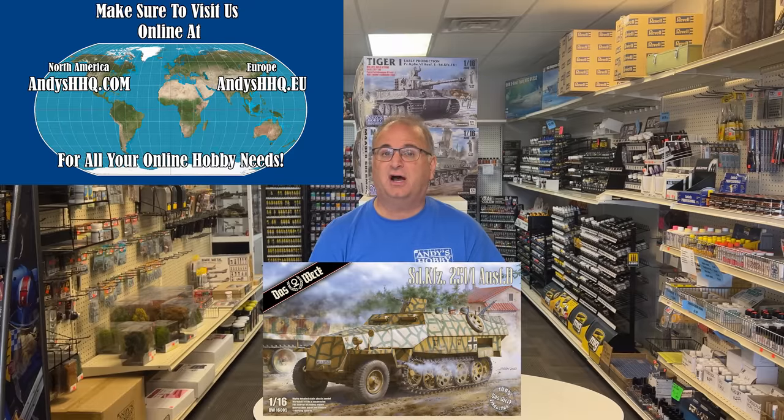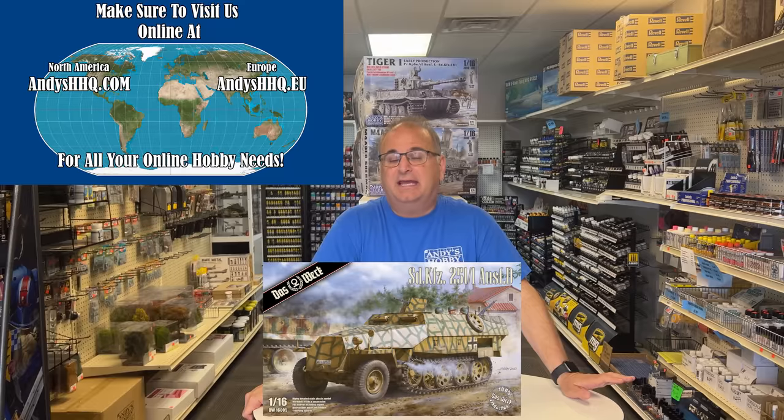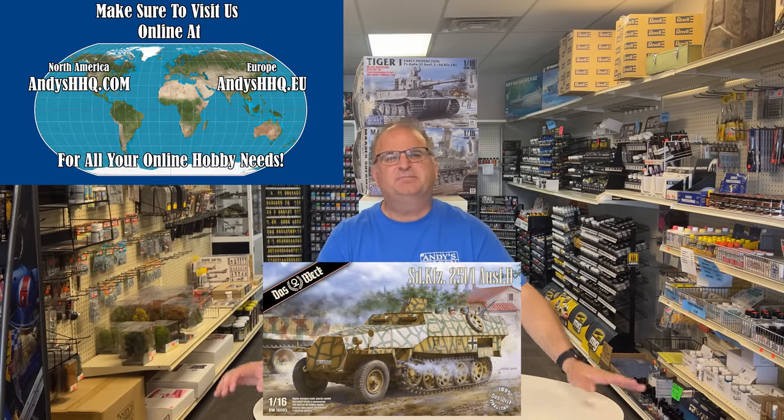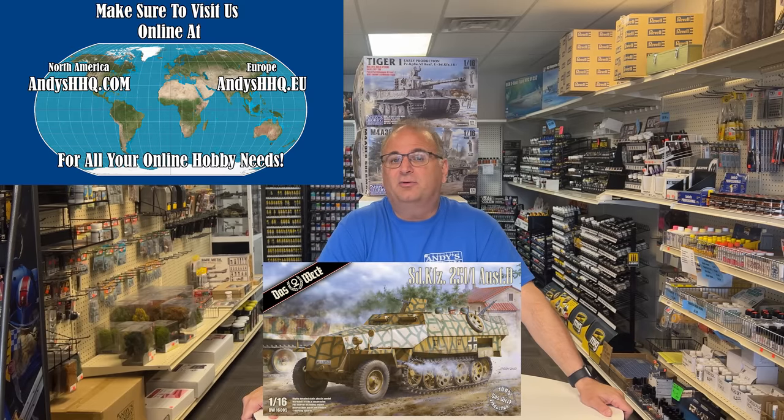We have a special pre-order price — you'll save $30 off retail. You can pre-order this kit right now for $109.99. You saw all the features this kit is going to have — that's a great price on such a beautiful kit. As for delivery, we are expecting this kit to arrive in September of this year, late summer. That could change a little bit — early or late — depending on shipping and manufacturing. But September is probably a good estimate for when it should show up in the United States. Thank you as always for watching, and please stay tuned because I have many more videos coming.